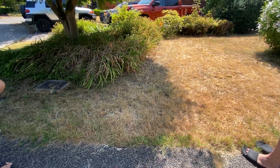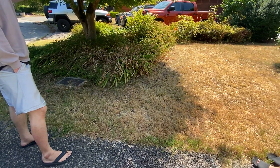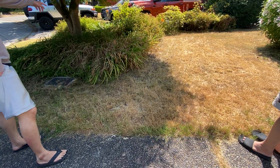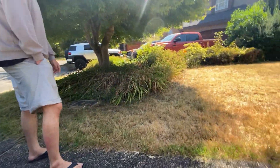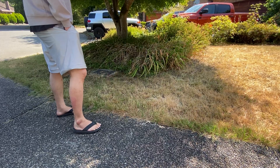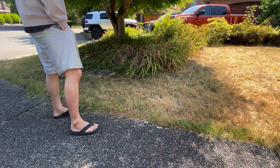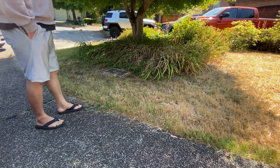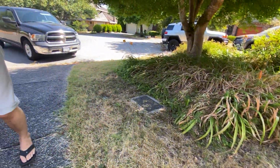We would want topsoil. Topsoil, okay, sure. That would be a good idea — just around the ring of the tree.